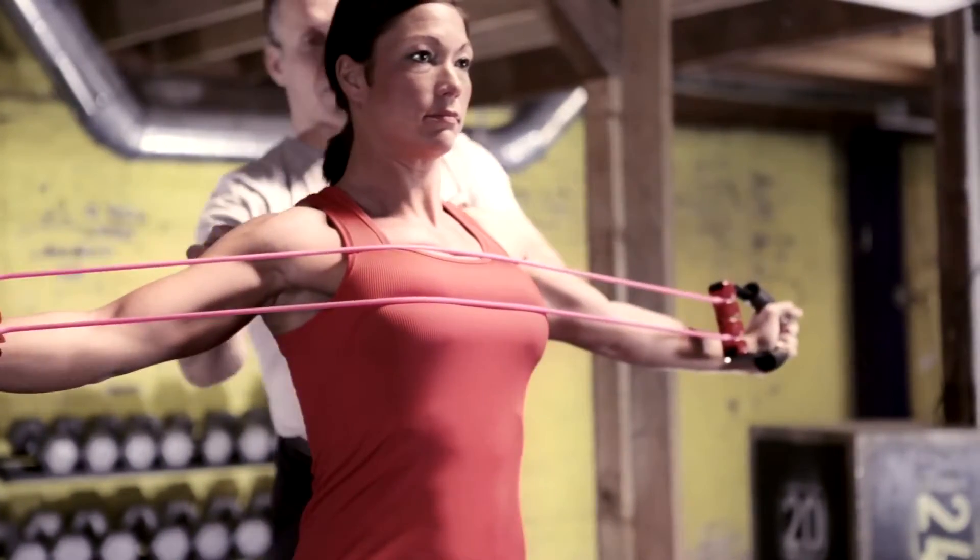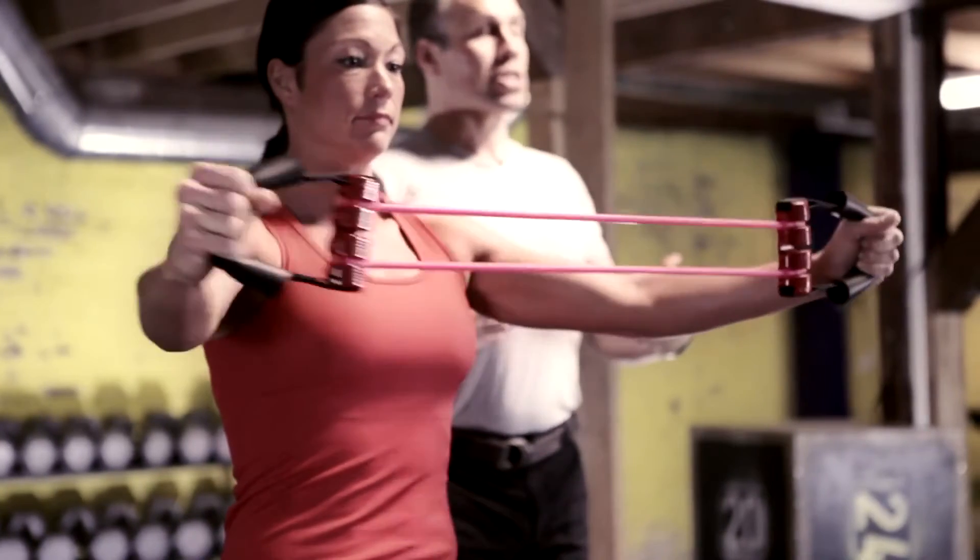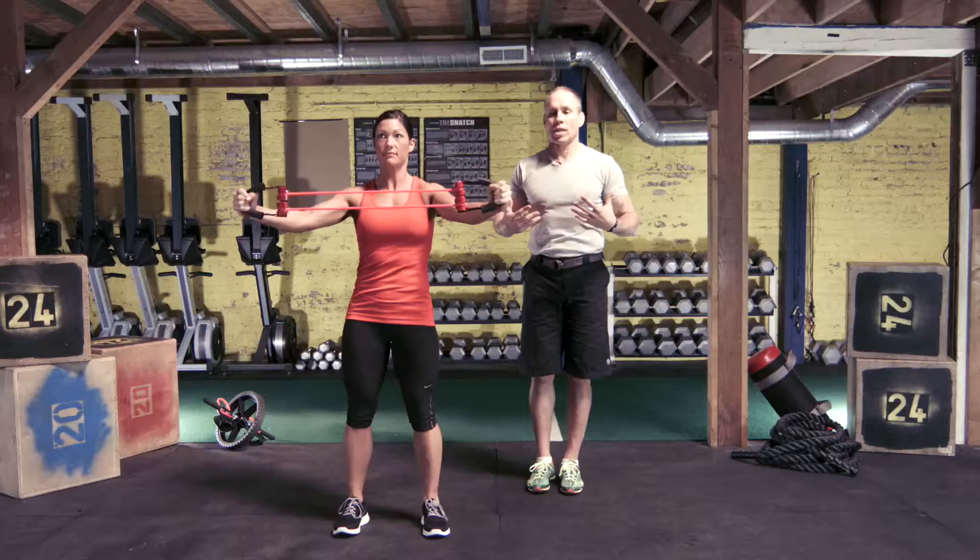This is a great exercise for the back of the shoulders and the middle of the back. It helps to open up the chest to create that nice tall posture that everybody wants.